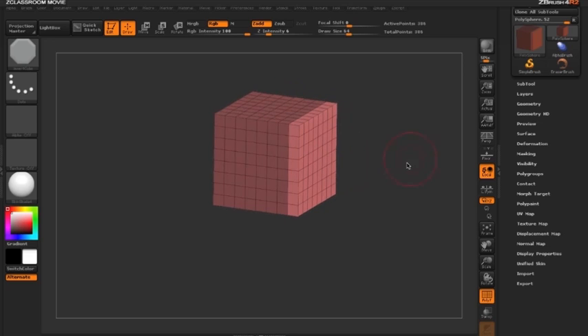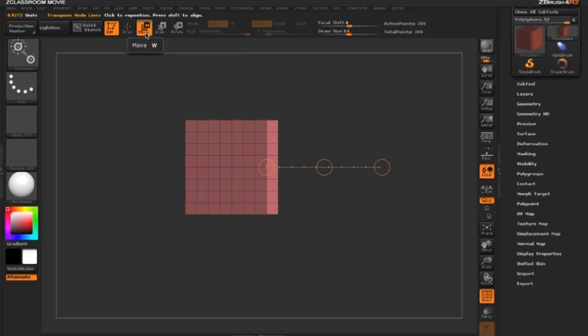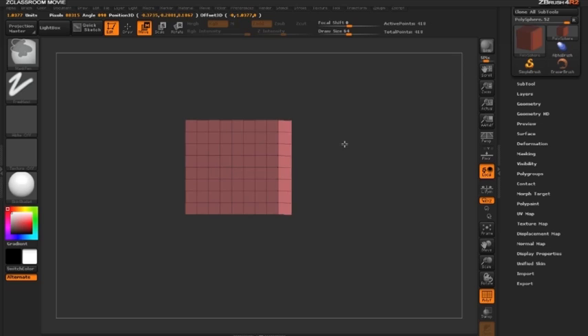The unmasked part is the section we'd like to extrude. I'll switch to move mode, draw out an action line, hold Ctrl and click the center circle. ZBrush will instantly add an edge loop where the masking starts and allow us to extrude out the remaining faces.